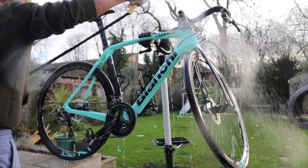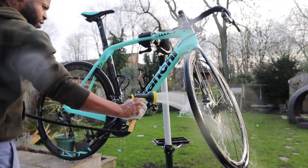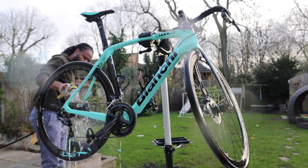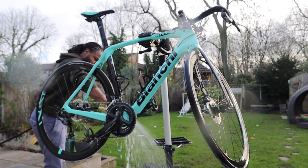At the end I'm going to show you what I do to get rid of those final stubborn marks off your frame, especially if you've got a Celeste-coloured or light-coloured bike. So yeah, I just finished rinsing it off and now we'll start cleaning the drivetrain.